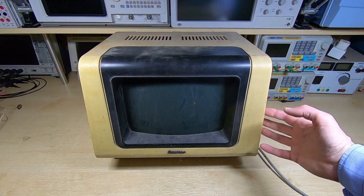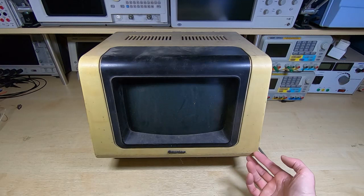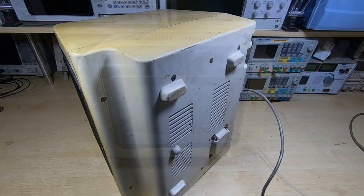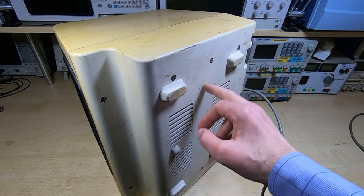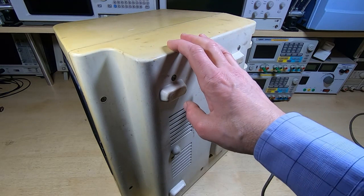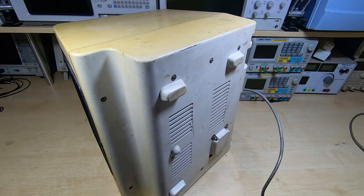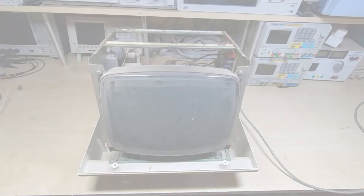There's quite a lot in these in terms of electronics, but if the main board and power supply are there we may have a chance at getting this back to life. Just four screws to hold the cover on. Before I take the cover off, I thought you might be interested in seeing the original color - you can see how it's yellowed, the usual problem with this type of plastic. If I can get this working and it's in good enough condition, I may retro-bright this and bring it back to the proper color.